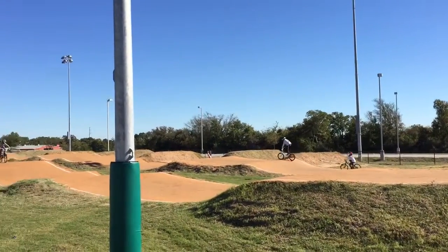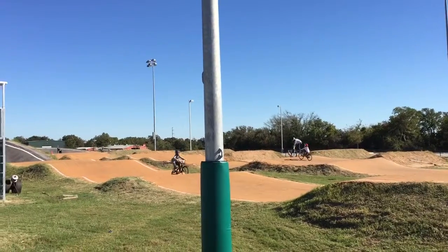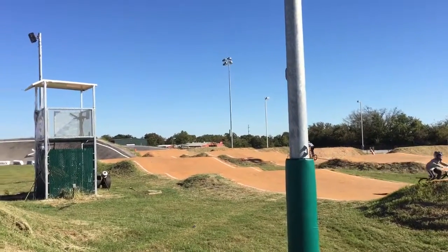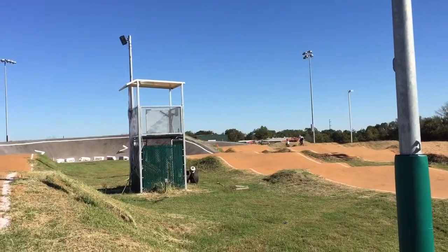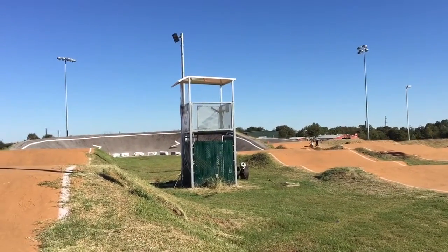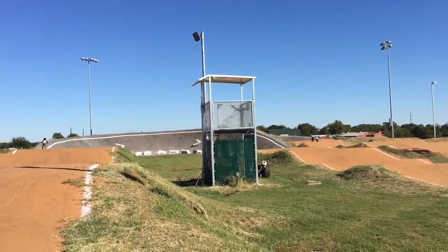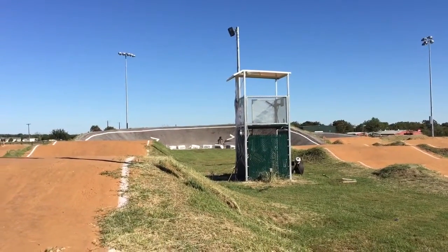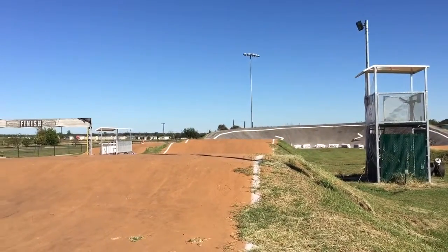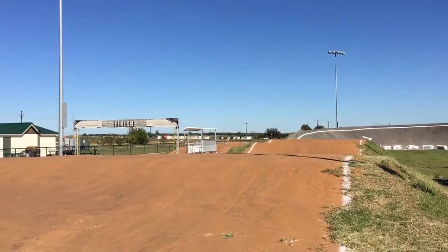There you go, bro. Stand up straight. There you go. Wee! Trying to jump. You went right to left.